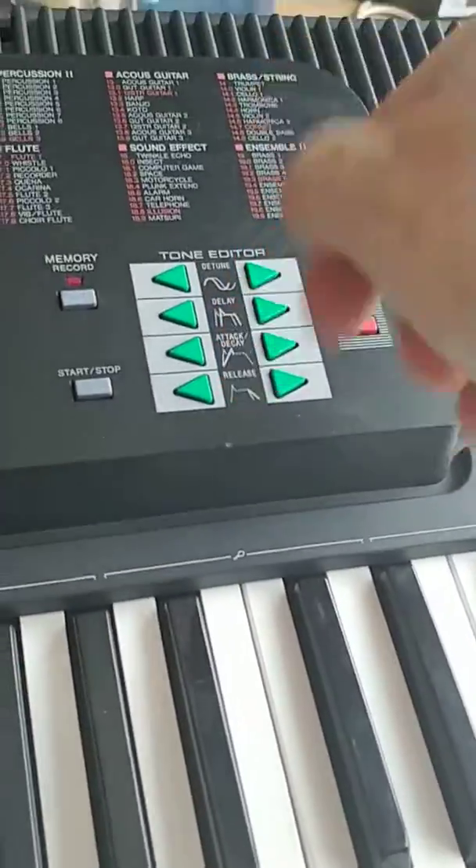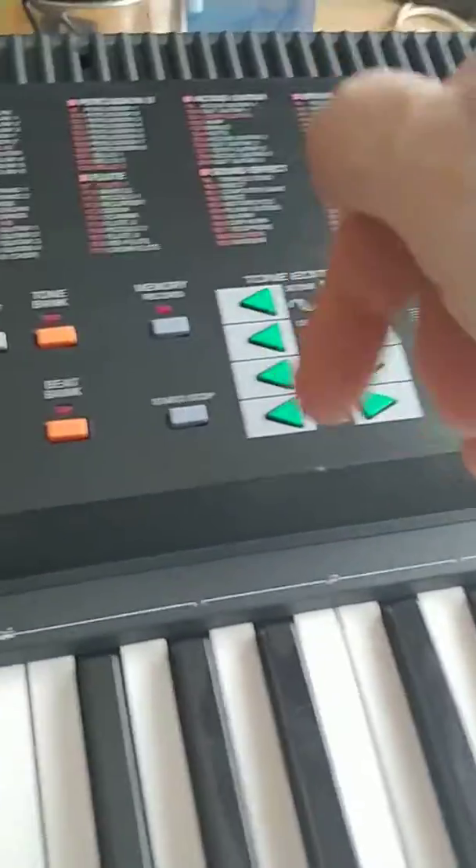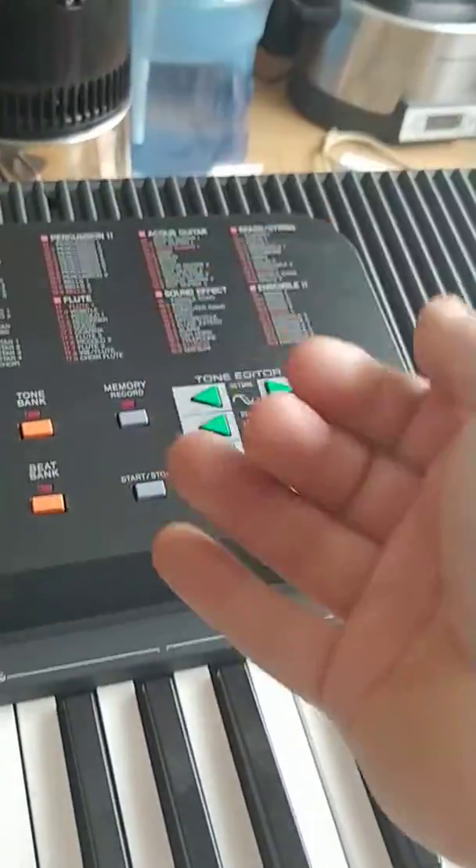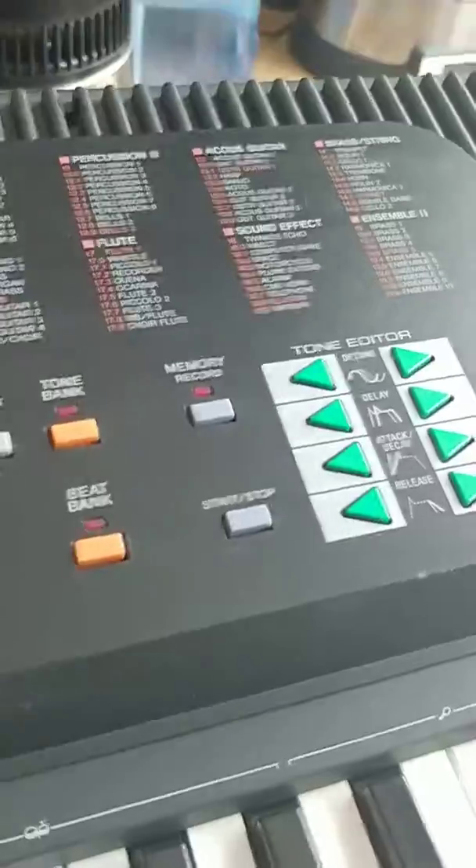So it sounds like this, with many possibilities. This is every sound possibility and more — ways to modify the sound, modify the height and the structure.